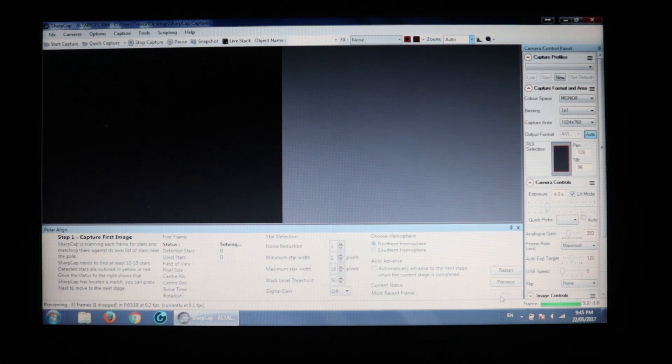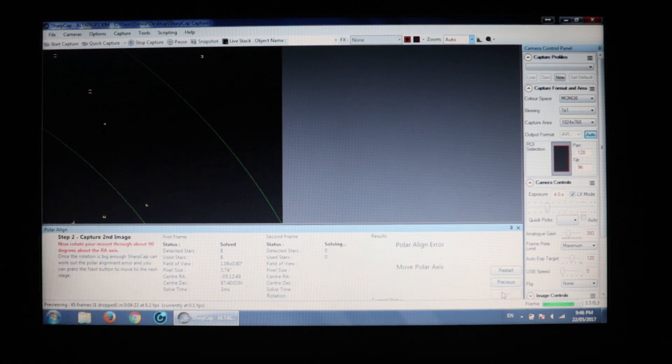Step one is capturing the first image. It's showing the status — currently not solved, taking more frames. SharpCap needs to find at least 10 to 15 stars; it's detected 5 so far and needs at least 15. Status: solved. Excellent! So now we go to next. It says to rotate your mount through about 90 degrees about the RA axis — the right ascension — and I'm going to go ahead and do that now.